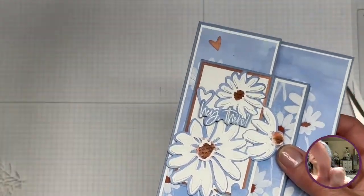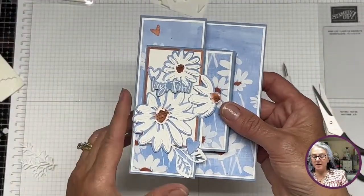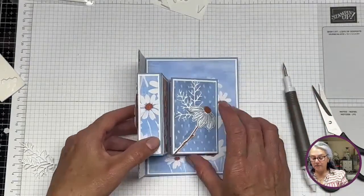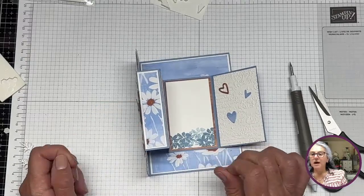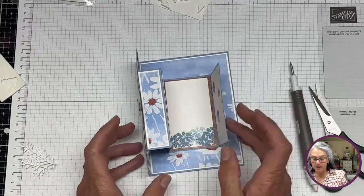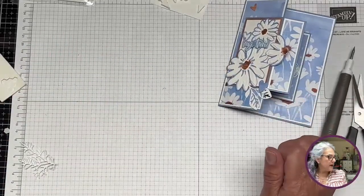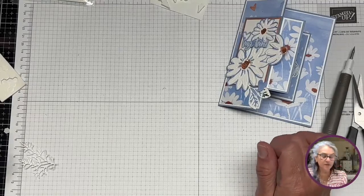I'm impressed — 40 minutes, guys! I can't believe it. This is the card: very very simple to make. It folds like this and you're able to write your message in here, which is what I like most.